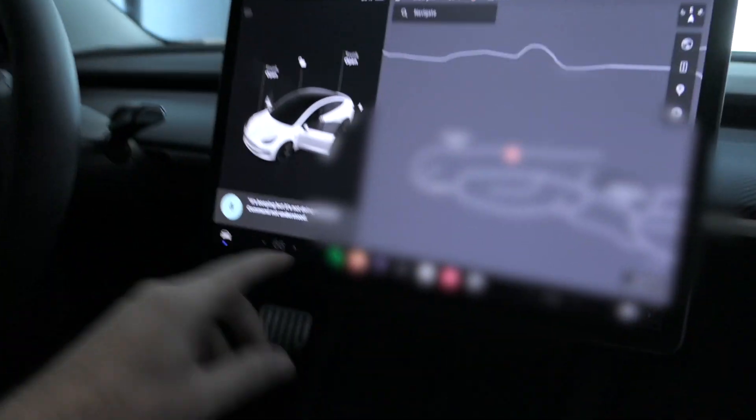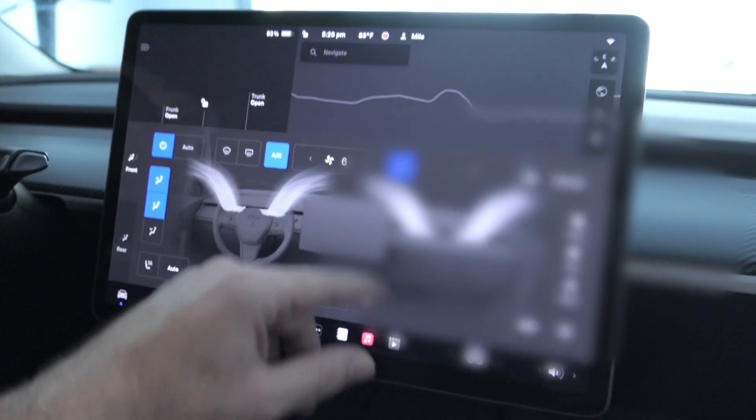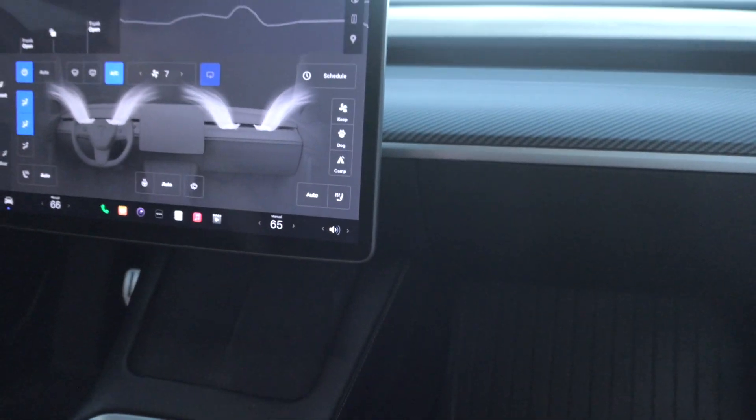Now we just put the trim back on — pretty simple, it just clips on. Line it up and push on it to clip it in. Simple as that, we are done. Let's turn on the air conditioning — I did turn it off before pulling everything apart. It seems like the smell is gone. If you've got something smelly going on, change your filters and it'll probably fix it.